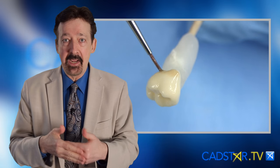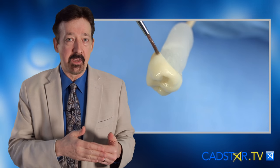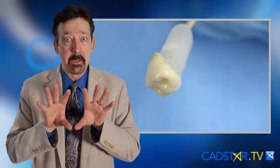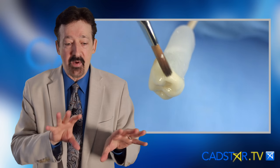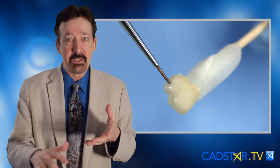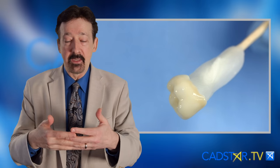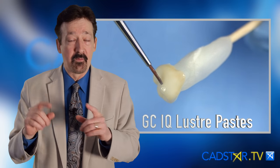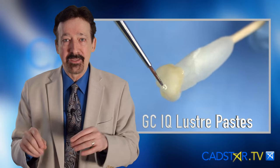Right now, I need to enhance them to get them to blend. Zirconia is very opaque, therefore it looks really bright in the mouth. So I like GC Lustre Paste for that, even though there are other ways to finish.